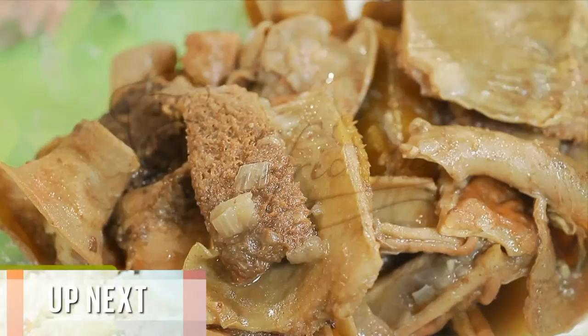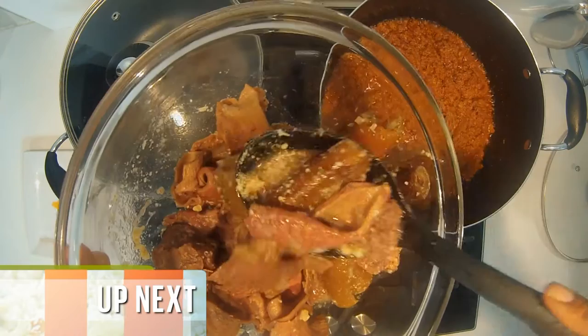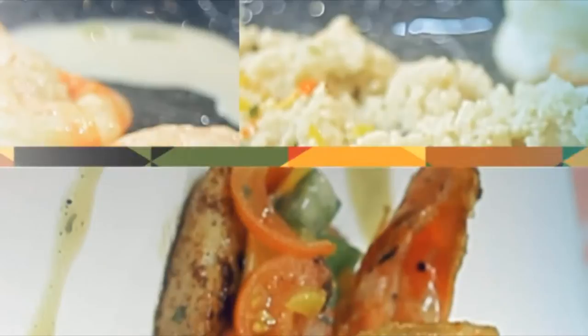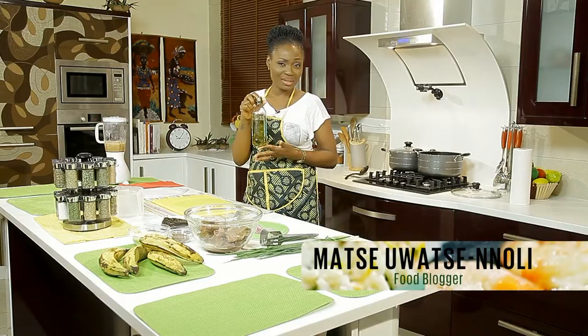I have what is called the tripe — everything in it, a body. I will be adding it to the pot right now. We will be using olive oil. I'm using this as my choice oil because it's healthy.